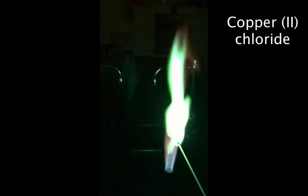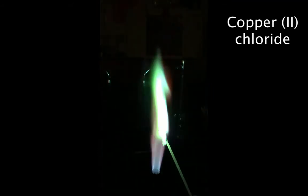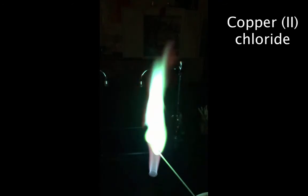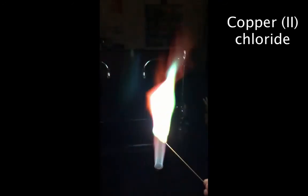The very last metal we're going to burn is copper. I'm going to dip the wooden splint into the copper chloride and hold it in the flame. We get this nice blue green color — immediately close to the copper is blue, and then the outside of the flame is a nice green color. Those were all six of the metal chlorides.